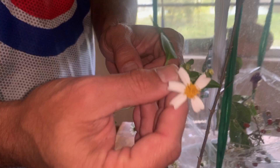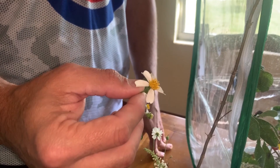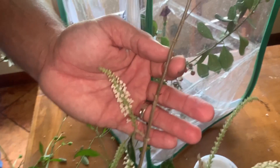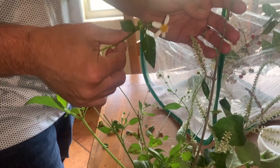Both males and females will eat Bidens and drink the nectar from them. I also have a sweet almond bush — which is not native — however, they absolutely love the nectar from it. These are both alkaline-based nectar sources, which means it helps males with sperm production. So we went ahead and got some flowers and we are going to put those flowers in there.